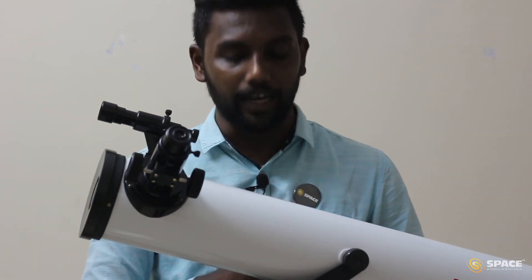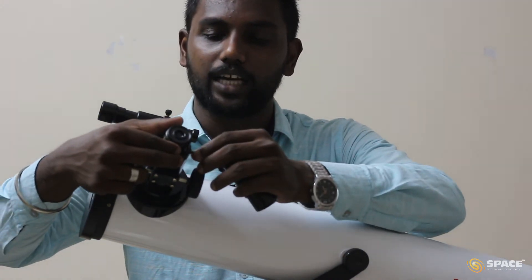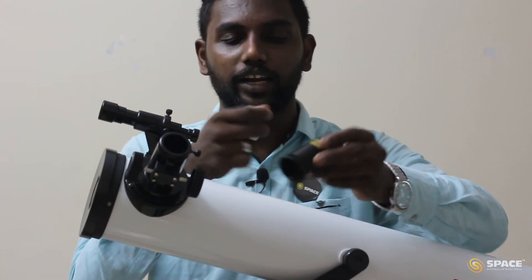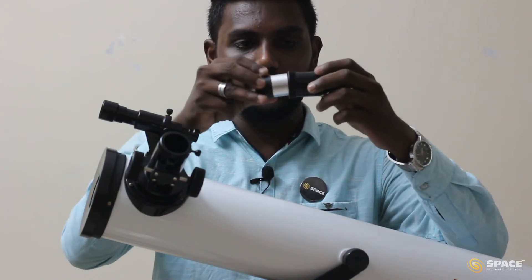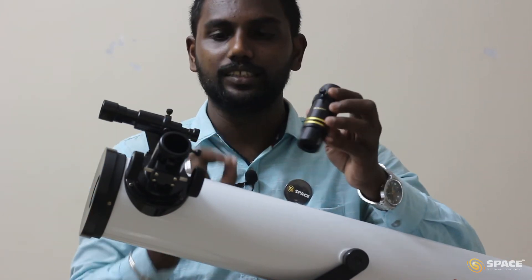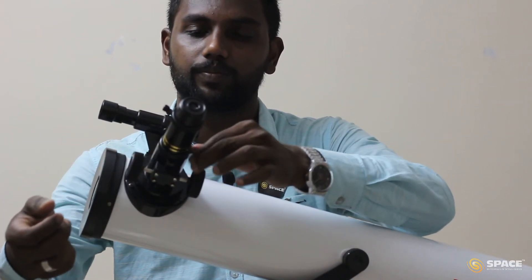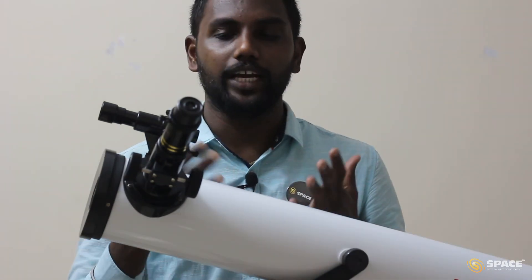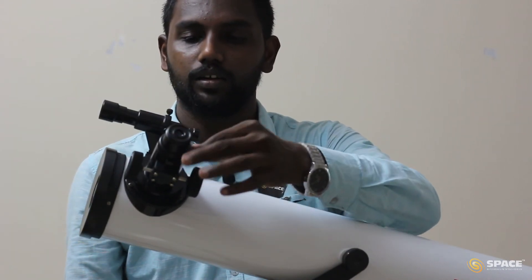We have inserted the eyepiece in the optical tube, but we also have a barlow. To insert the barlow, take the eyepiece out first. You can find a screw on the barlow — loosen the screw, insert the eyepiece, and then tighten it. Once done, insert the barlow with eyepiece into the optical tube and tighten it. This is how we fix the barlow with the eyepiece. This is all from the assembling part of the telescope.